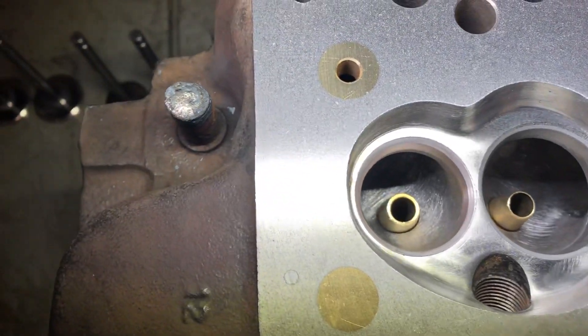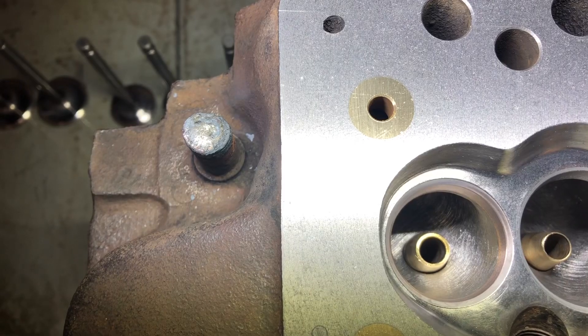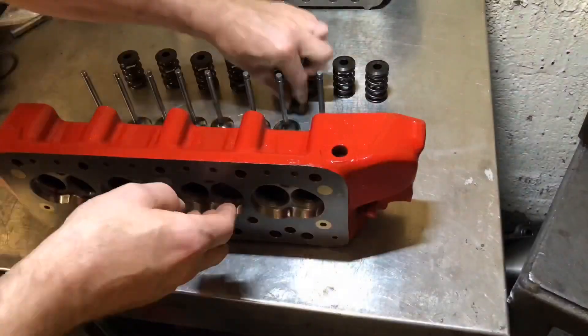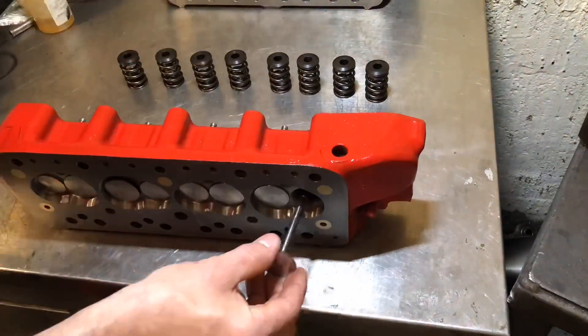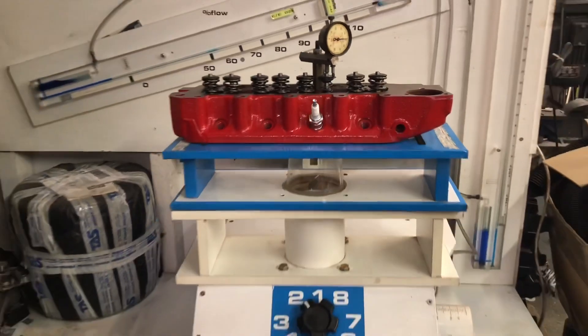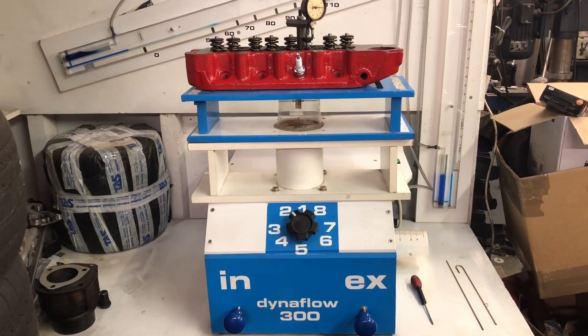I've just welded up the bypass hose because the engine this is being fitted to won't need that. Just going to clean it off and paint it. Last thing to check is some flow bench figures, just to make sure that it is what it's supposed to be.